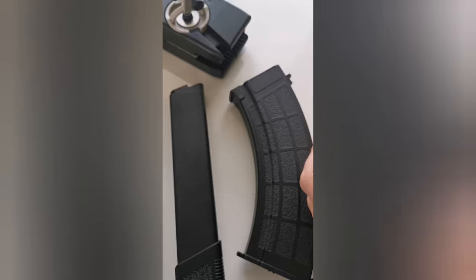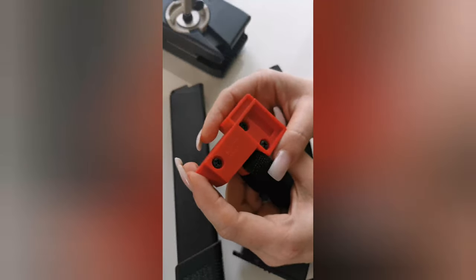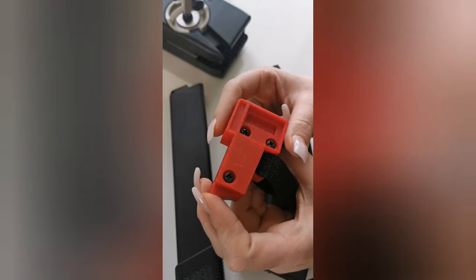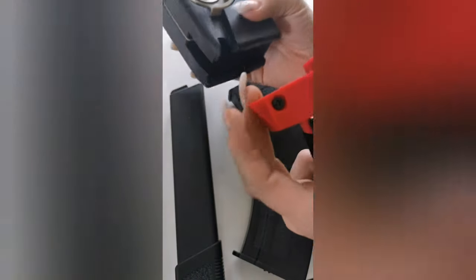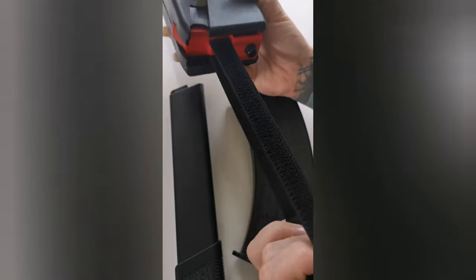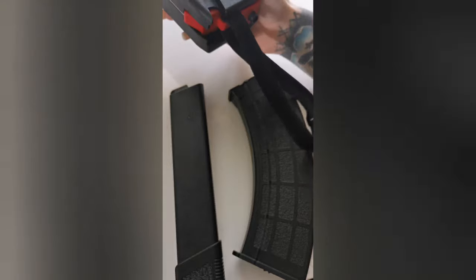My friends from Air Tech Studio sent me a few weeks ago the Odin 12 speed loader adapter. It's a really cool little thing and you can easily install it in your speed loader — you put it inside. Also you have a velcro so you can fix it on your magazines.